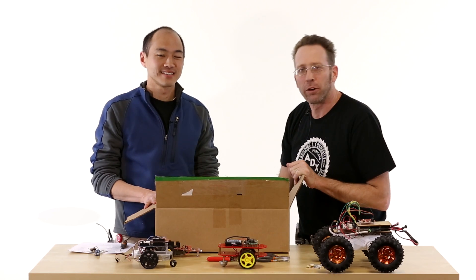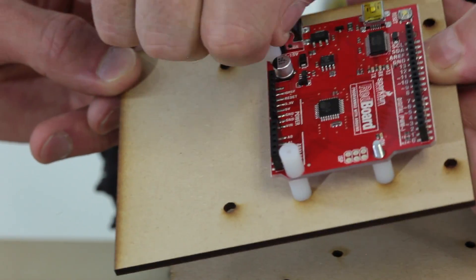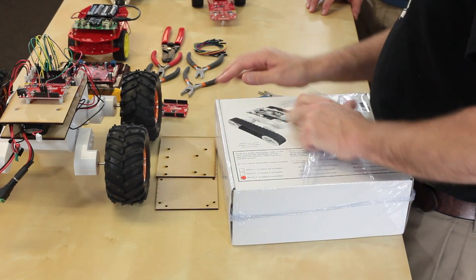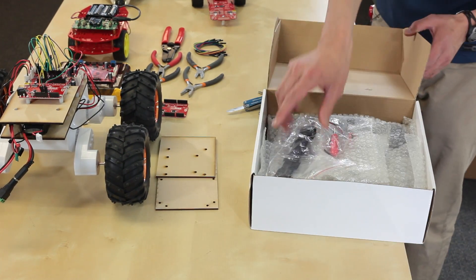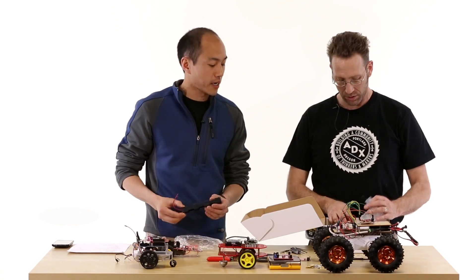In this box are all the parts you're going to need to build your robot. The most important thing is your SparkFun RedBoard. Then we've got the Rover 5 board — that's our motor controller. The Rover 5 comes with a 6-cell AA battery holder, but we're going to replace this to get a little bit more power out of our robot.